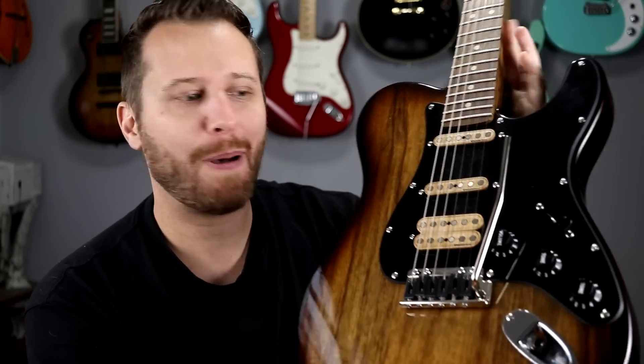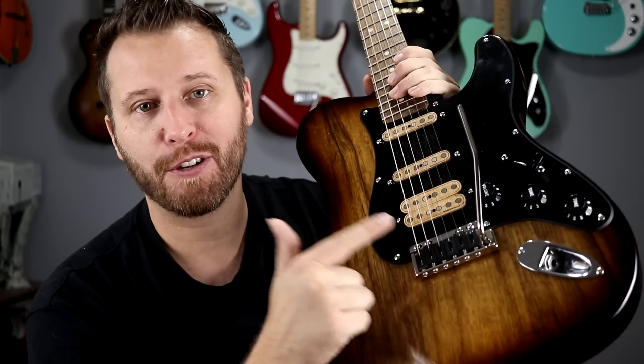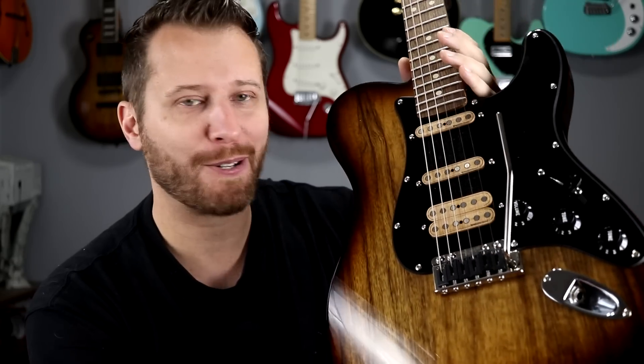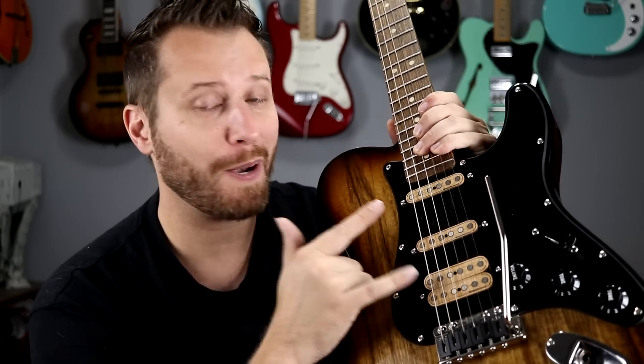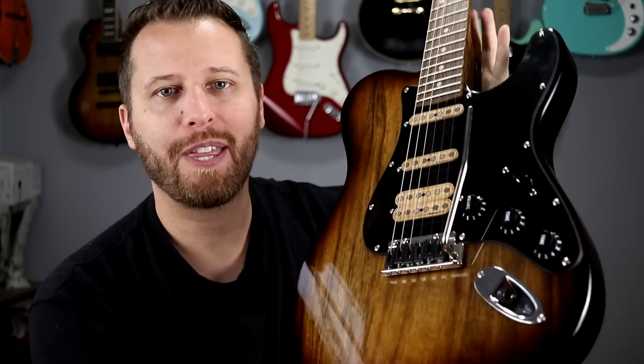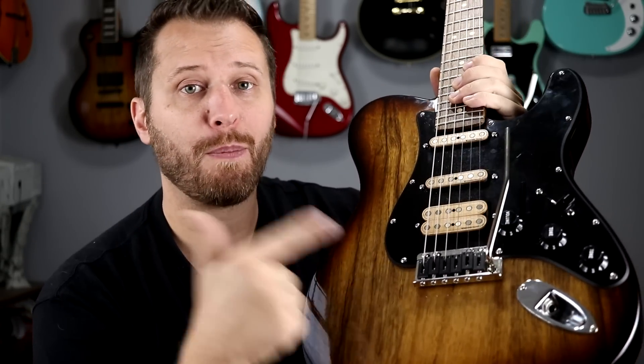Welcome back to the channel, and the wrap-up of our Strat-Tele hybrid build. For today's video we're going to be focusing on the Super V Blade Runner tremolo and what I think about that after using it for about a week or so. We're going to talk about the Wiggins wooden pickups, playability issues like stainless steel frets, how I feel about that, and the custom switching — just to wrap up my final thoughts about this build. Let's start with the Super V Blade Runner.